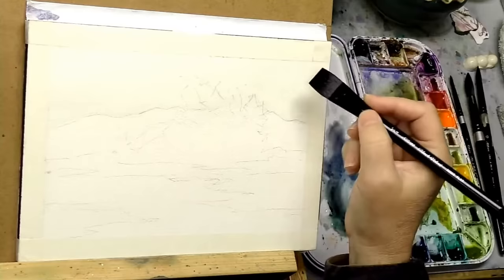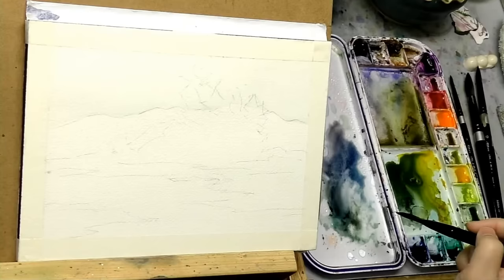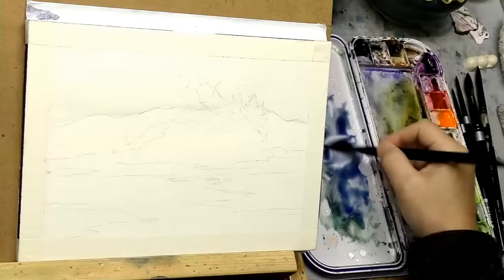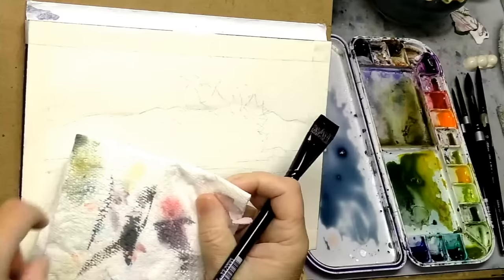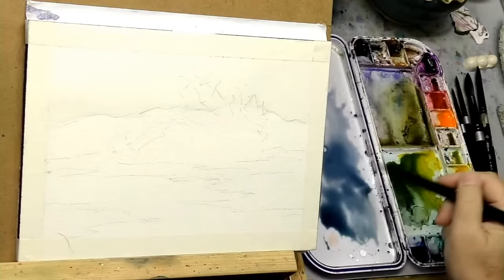I'm using 140-pound cold-press 100% cotton paper. I always recommend that — non-cotton paper does not handle wet washes very well. You'll notice that if you spend any time painting with paper that isn't cotton. It's doable, but your results will be much better. Now you can probably see my palette — I've got palette dirt or palette residue. I like to keep that because sometimes it's a shortcut to making my colors a little less vibrant or more natural. So I'm bringing out some ultramarine blue — it's really the only blue on this palette, but you can do a lot with it.